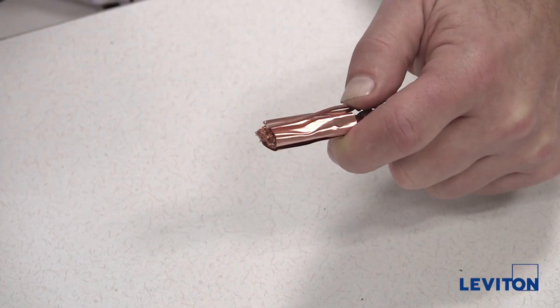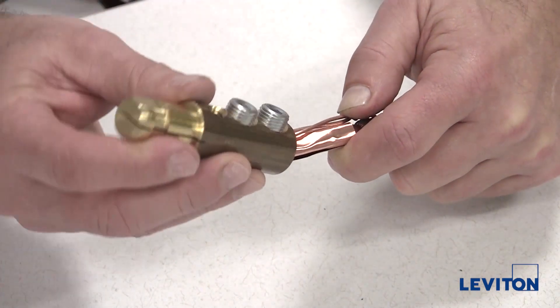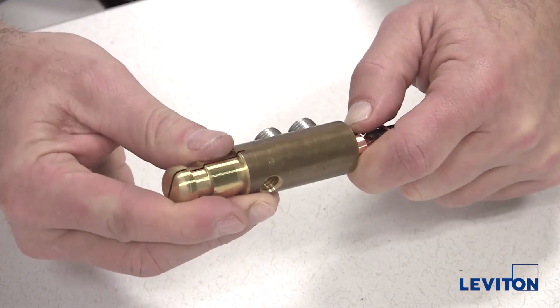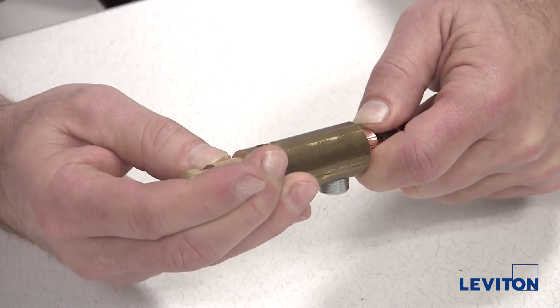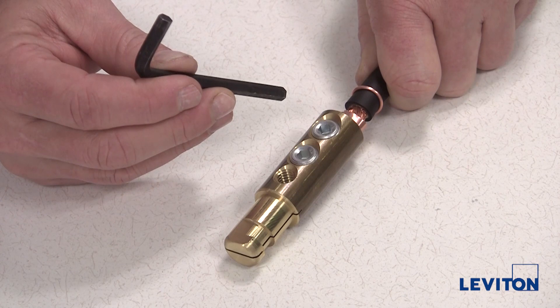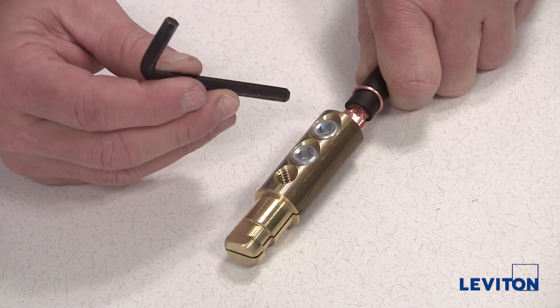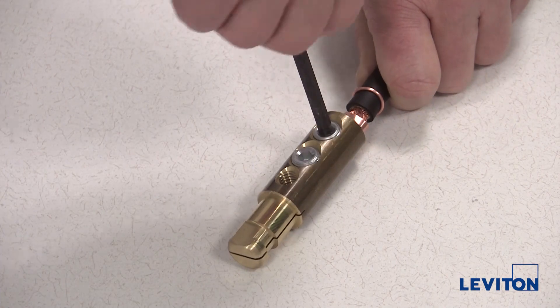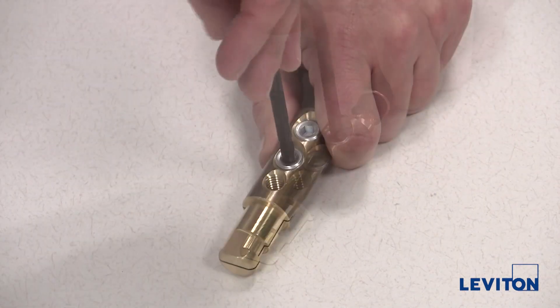Now, insert the exposed cable all the way into the contact. For set screw termination, be sure to orient the strain relief wire opposite the set screw holes. Using the five sixteenths inch hex key, tighten the socket head set screws. Ensure they are firmly secure and flush with the outside diameter of the contact.